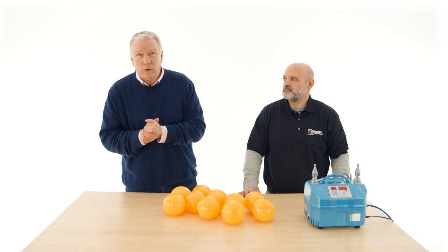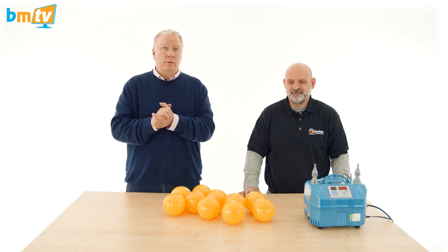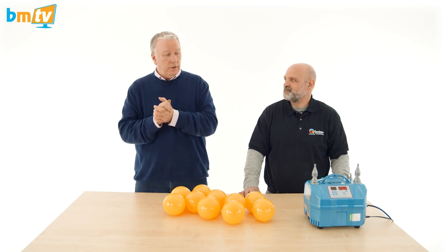Hello, Greg from Balloon Market here and welcome to BMTV Balloon Basics. As you can see, we're joined by Alberto Falcone and he is going to show us how to make a standard topiary. Aren't you, Alberto?